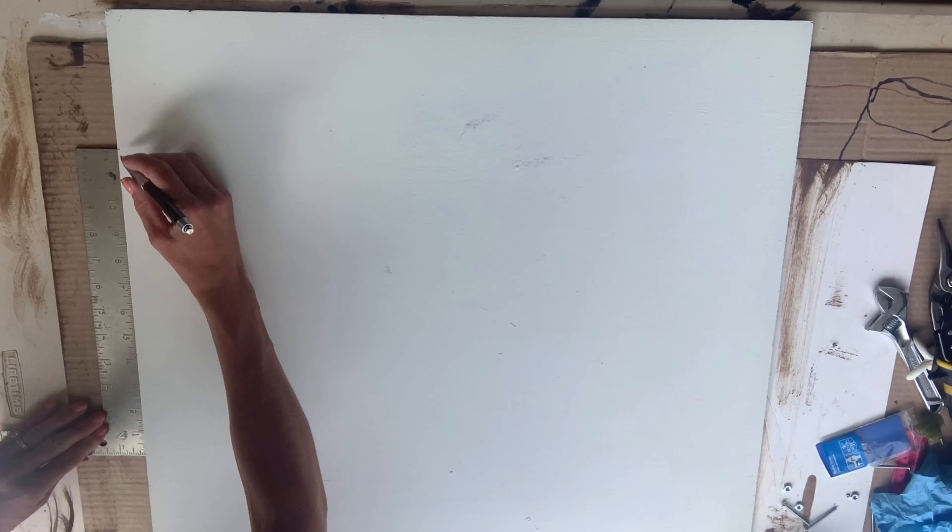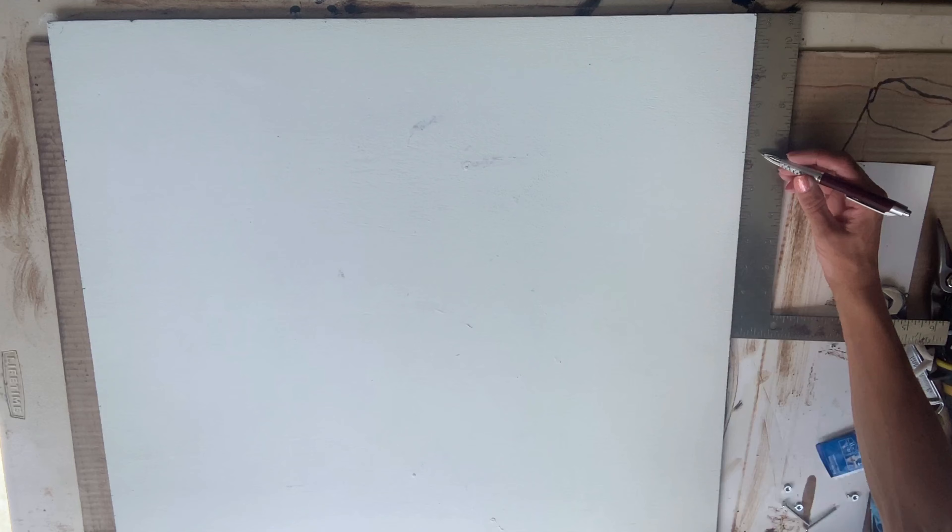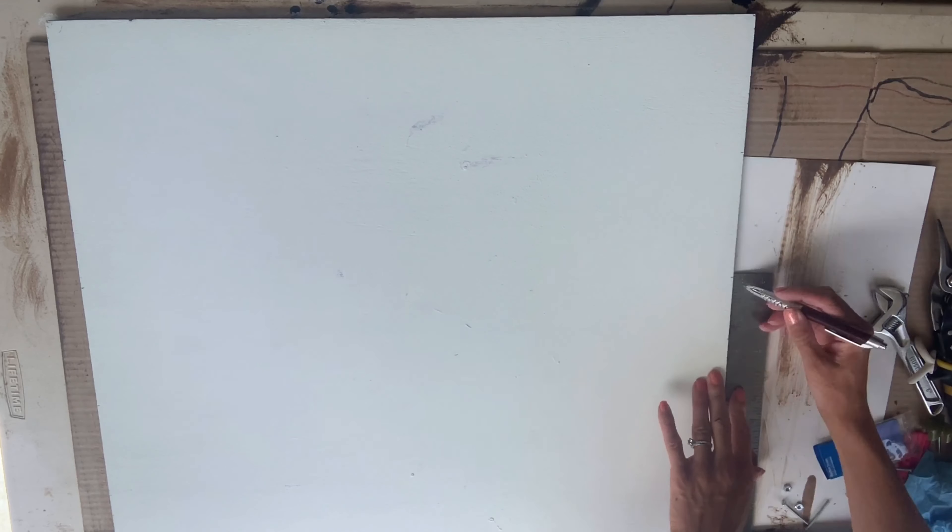Once that was dry, I took my straight edge and measured approximately five inches, making a mark going from top to bottom on both the left and right side — a mark every five inches. I took my tape and lined it up with the marks to create small pinstripe lines. Once all the painter's tape was in place, I took more Antique Walnut Gel Stain and on a paper towel, wiped it on top of the taped-off lines. You want to try to keep the stain within the tape, but if it gets a little messy, that's okay, because we're going to sand this.